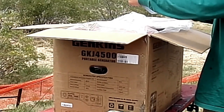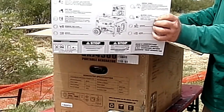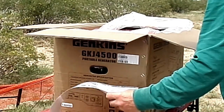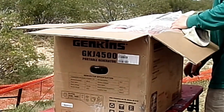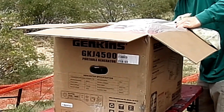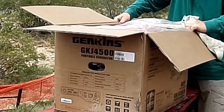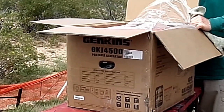The generator was wrapped in plastic, and there was a quick start guide on top of the generator. What I'll do is I'll stand the generator on its side so you can better see what's in the box, and I'll pull the generator out sideways, but I'll be careful in doing so.